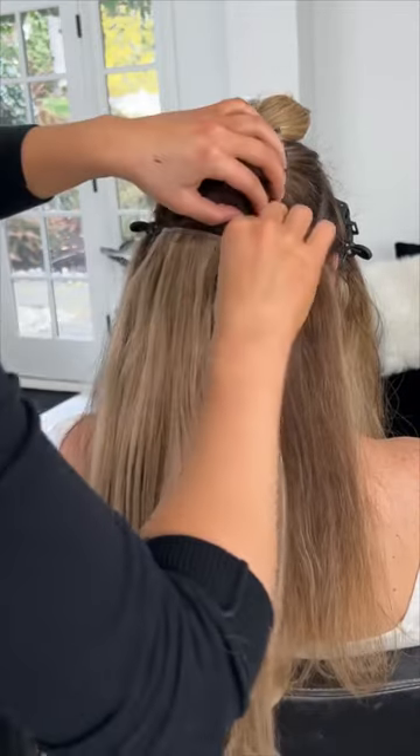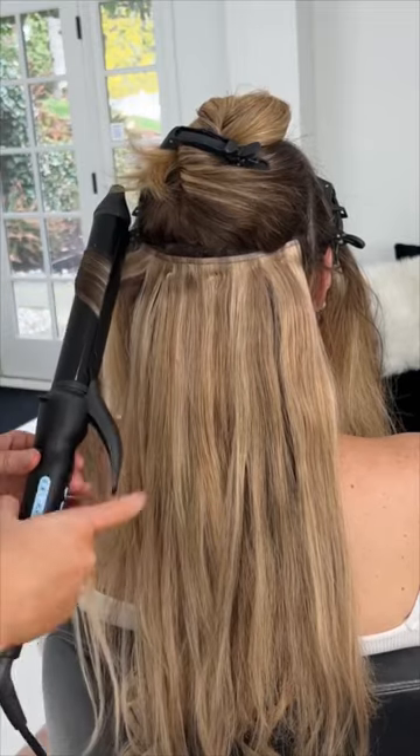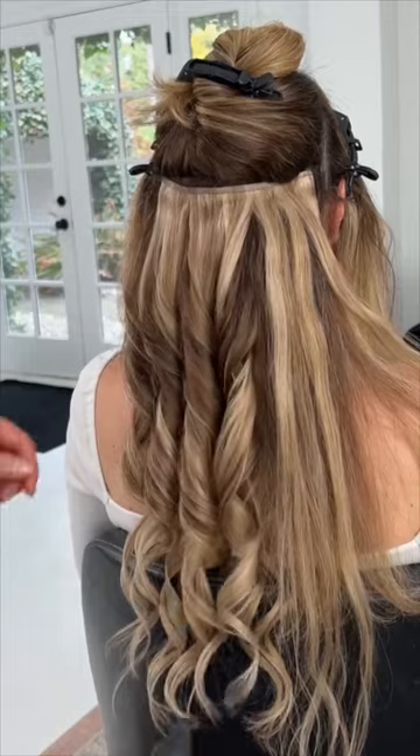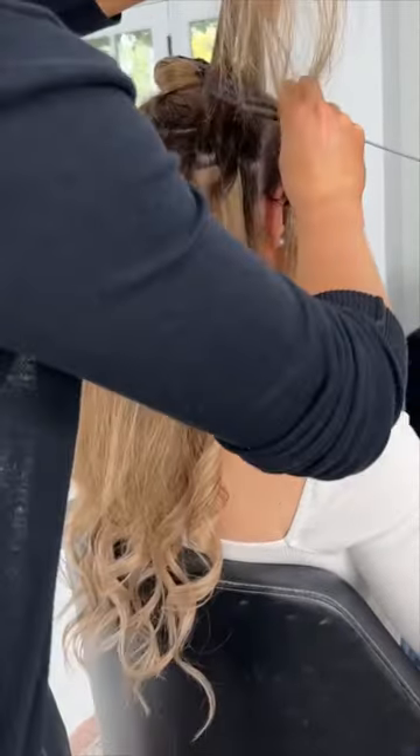You're going to continue this and blend and style your natural hair into that extension hair. The weft we just applied is our middle weft. Now we're going to go to a top weft, which is going to be applied in the same technique — again an inch to two inches above that horizontal section.